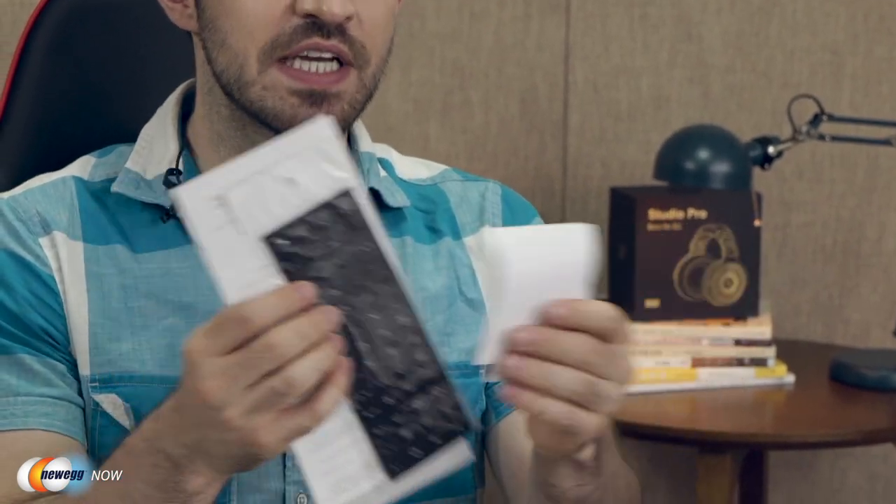Now I would normally do an unboxing moment, but this is actually everything you get in the box: a power cord, a warranty card, an instruction pamphlet, some stickers, a carrying bag, and of course the laptop itself.